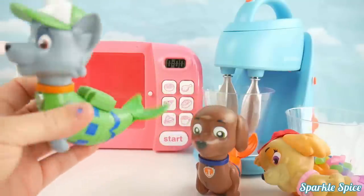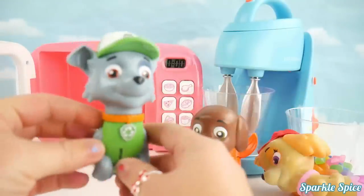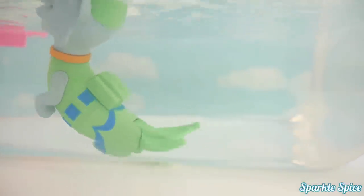Wow, he just got Zuma! Rocky, that wasn't very nice. Alright, let's see Rocky swim. Whoa, Rocky, good swimming! You really look good in the water. Wow, look at that. Go Rocky, here we go!